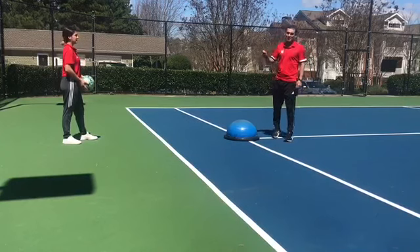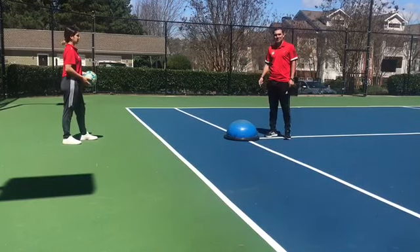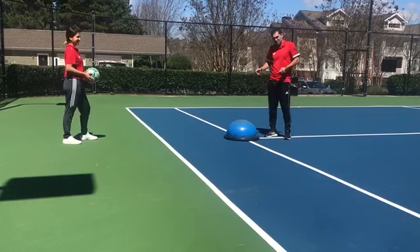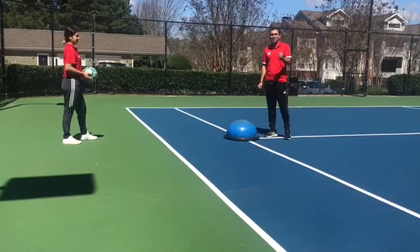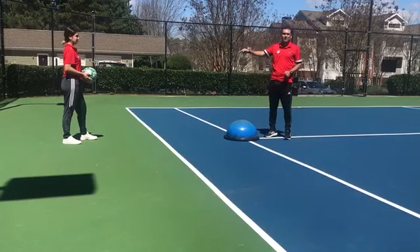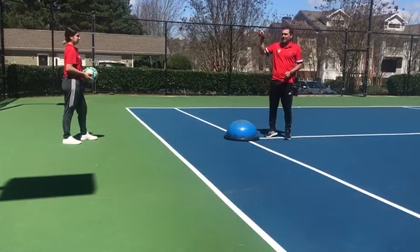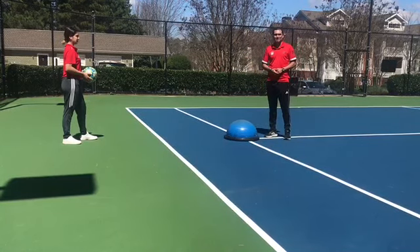It's important that your balance is good, but the partner is really important too. She sends the ball perfectly every time, but that doesn't always happen. So it's really important that if your parent or your teammate is in front of you, 50% of the exercise comes from him or her.